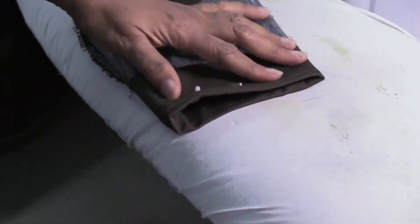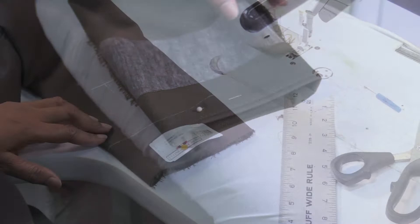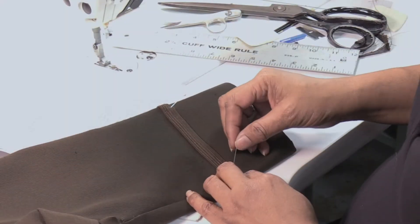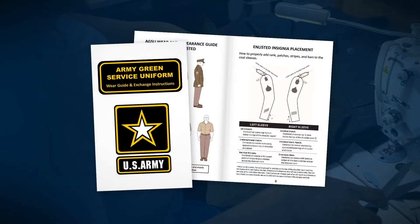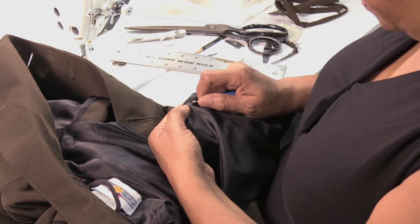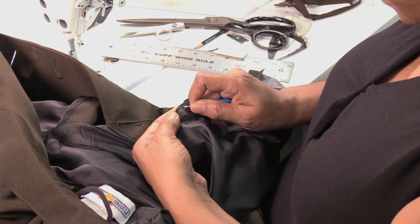Press the finished hem and place on both sleeves. Follow the same instructions for placing and attaching braids, bars, etc. — refer to the wear guide for placements. Pull sleeves inside out with a seam ripper and very carefully open the inside lining, starting approximately three inches from the armhole seam.